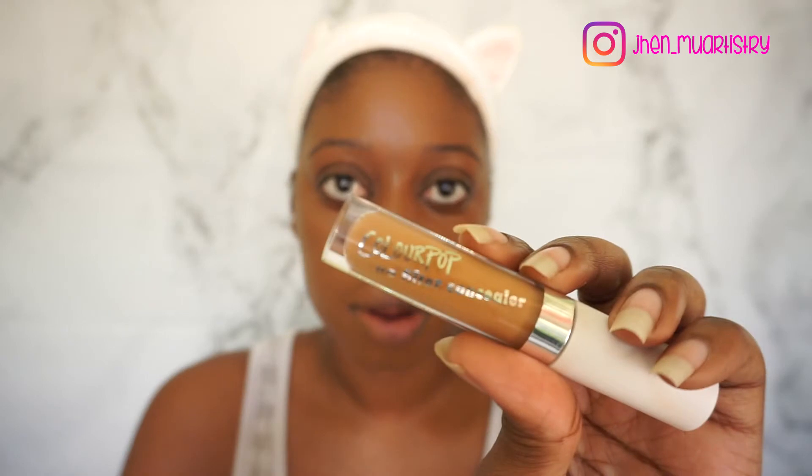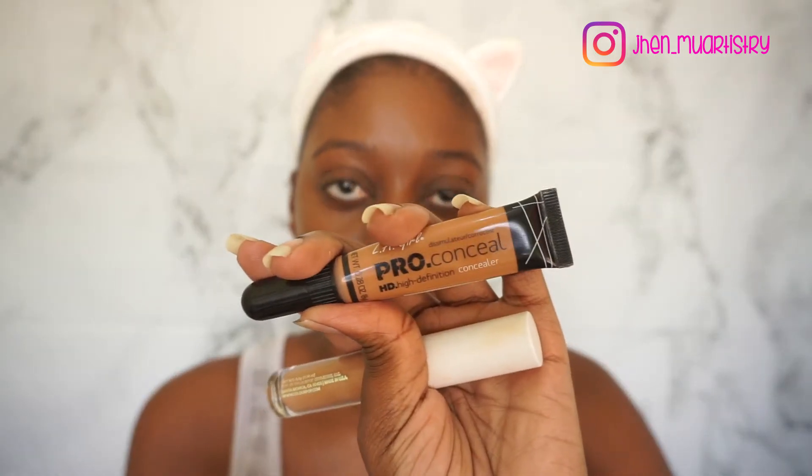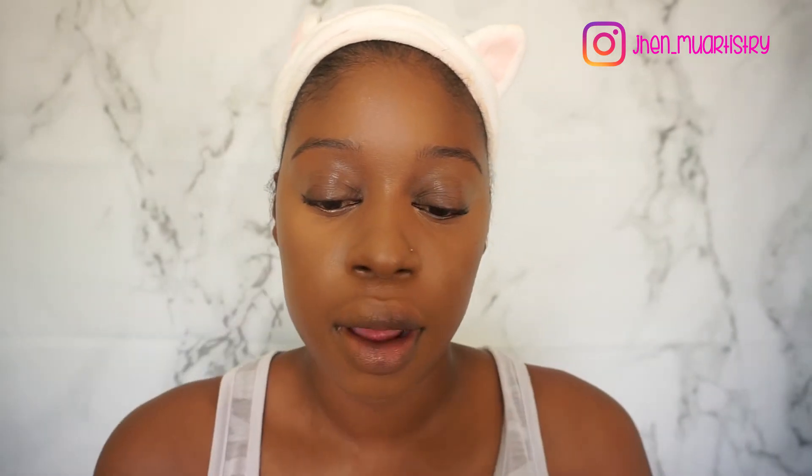To highlight, I'm going to go in with two concealers: my Colourpop No Filter Concealer in the shade Deep Golden, and my LA Girl Pro Conceal in the shade Toffee. To contour, I'm going to go in with my Black Opus Foundation in the shade Black Want.